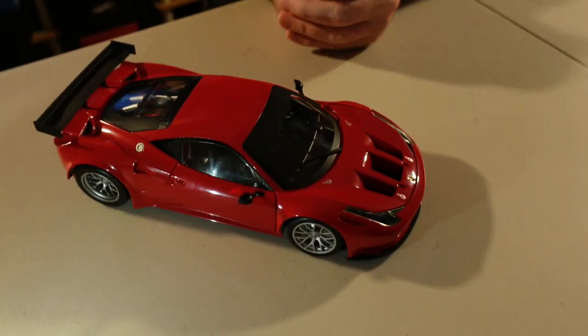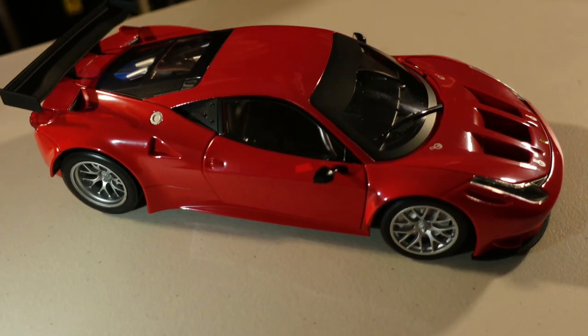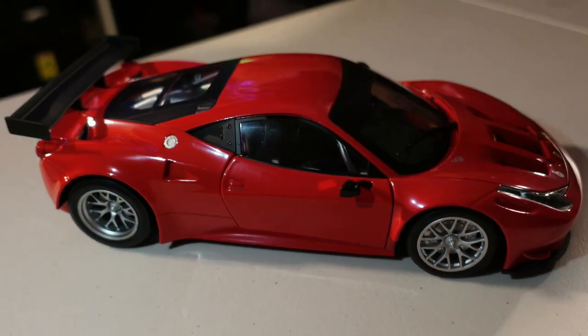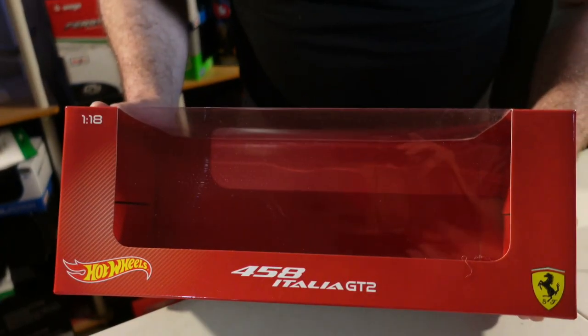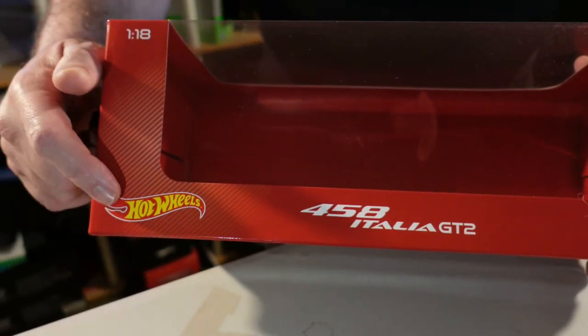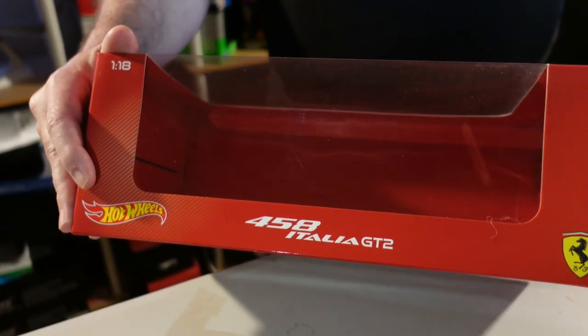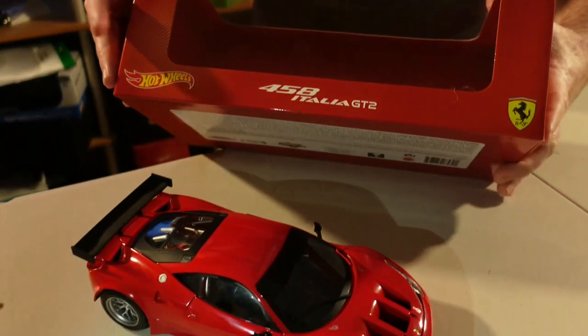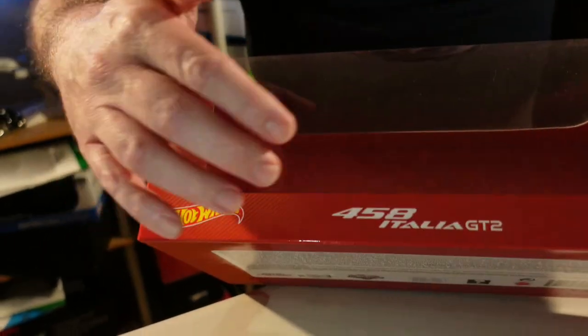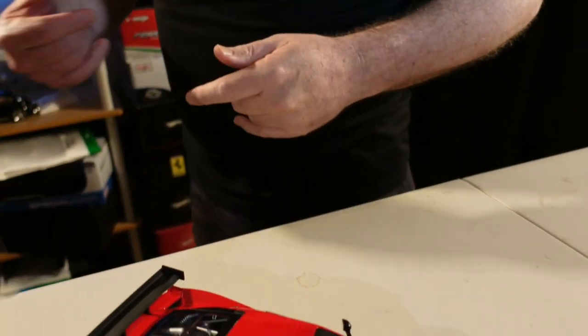First, I'm Italian so I have to say that a Ferrari is awesome. This car here is a 458 Italia GT2 made by Hot Wheels — only Hot Wheels — because next it comes in this car which is going to be different. We have the 1180 GT2 box away.